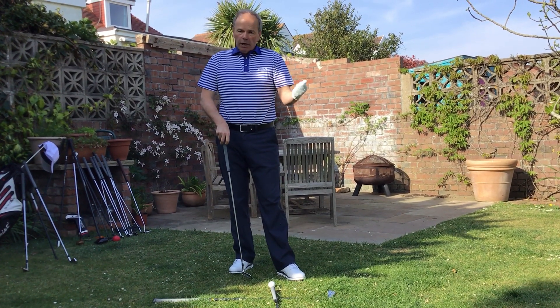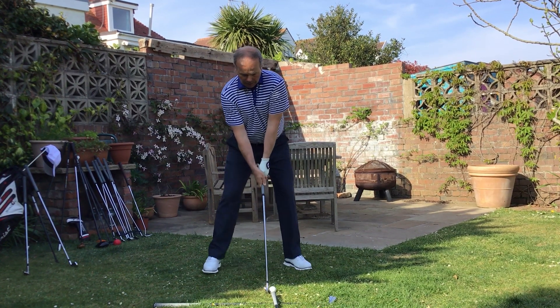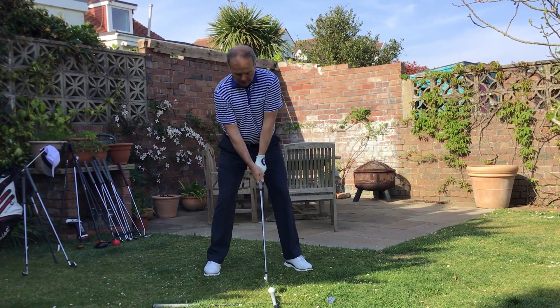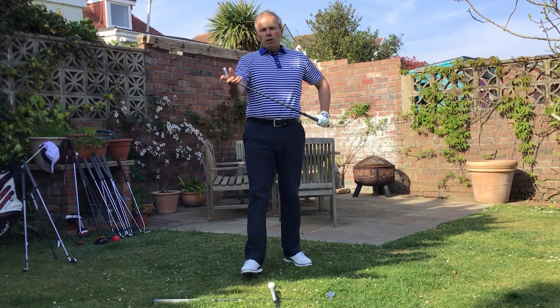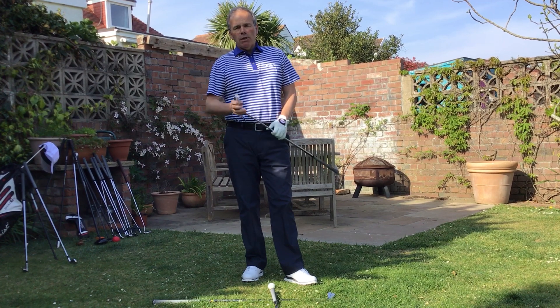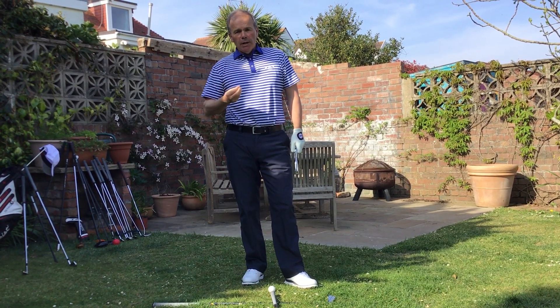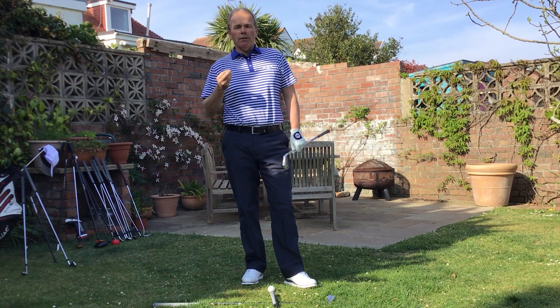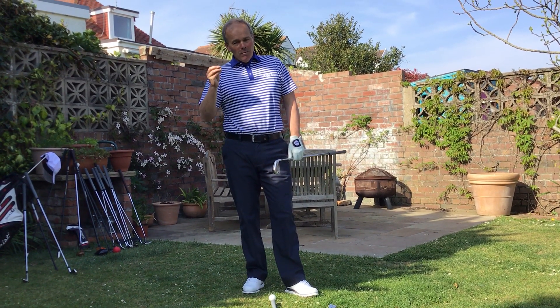So all I've done is set myself up, presented the club, had a little waggle of the club to get comfortable, and then I push the club back with the left side. That allows me to create power and consistency. But next time that we meet, we'll be chatting about the downswing and how we start the downswing. So until next time, thanks very much. I hope you remain well. Take care.